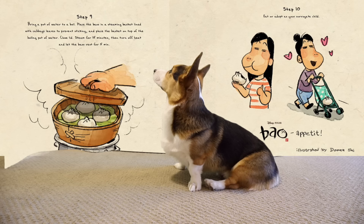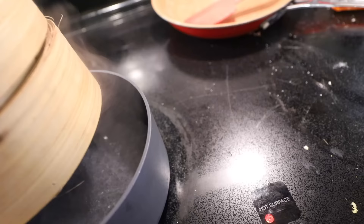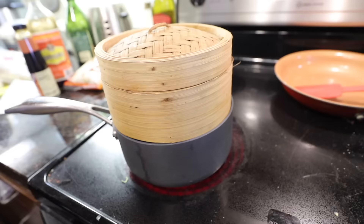Step nine: place the basket on top of a boiling pot of water. Steam for 15 minutes and let the bao rest for five minutes. We have cabbage inside so that the bao don't stick to the bottom of the basket. We're gonna stick the cover on — 15 minutes starting now. I'm so excited and I'm starving!